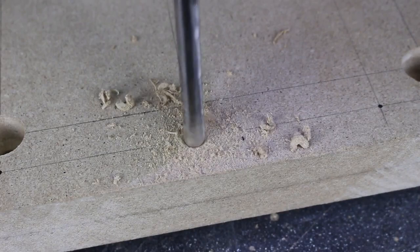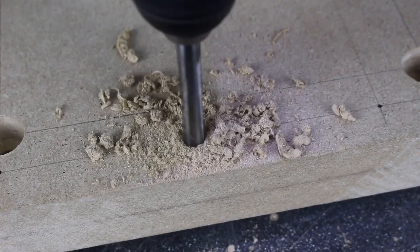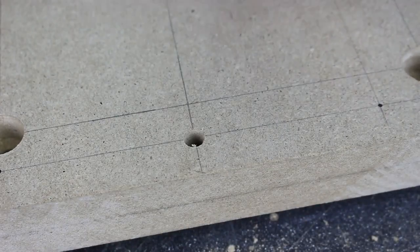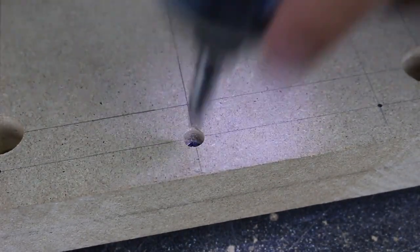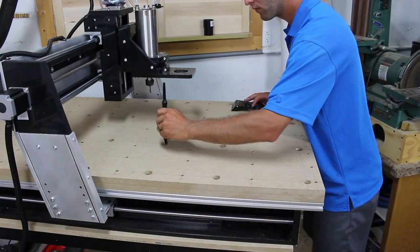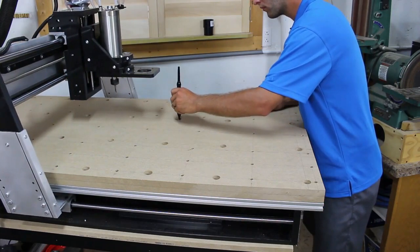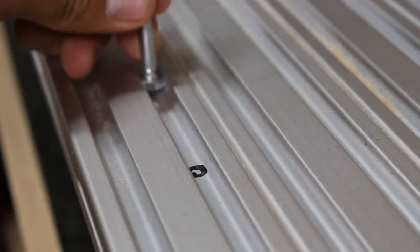I then used a brad point drill bit to drill a pilot hole for the threaded inserts. Once all the holes for the mounting hardware and the inserts were completed, I moved the spoil board to the CNC and used a long nose marking pen to mark where I need to put the bolts so they line up with the holes.